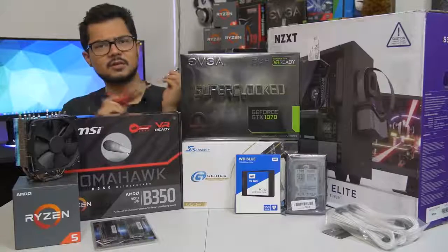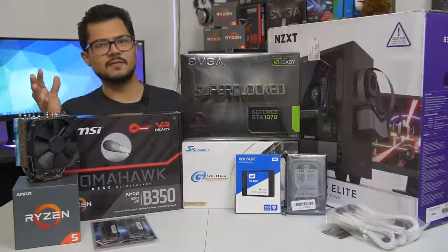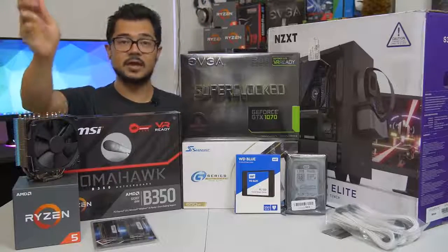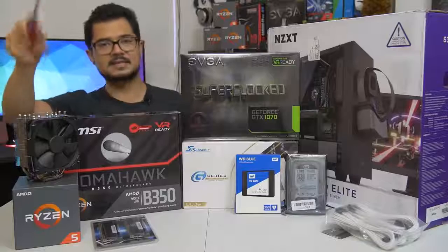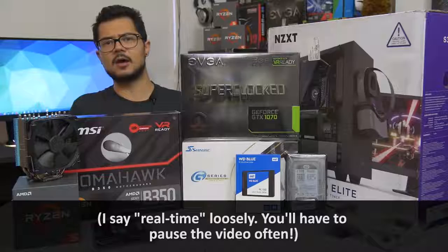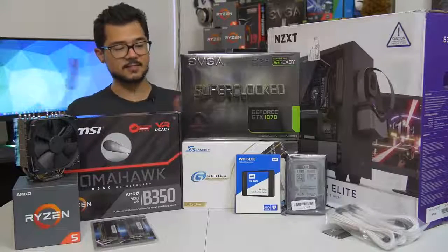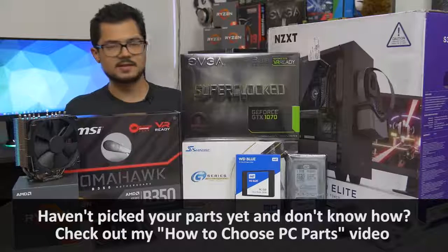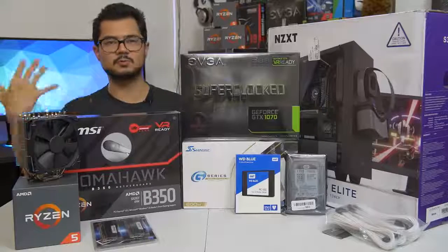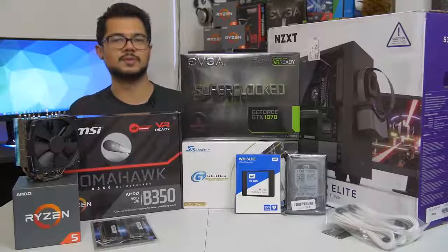Welcome back to the channel. Today we are building a full-blown system from the ground up. The objective of this build is so that those of you building a system at home can assemble it almost in real time as you watch. This is really to help those of you who are new to PC building, whether it's your first time or you just need a refresher. It's going to be a lengthier, more casual and relaxed video to teach new users how to build a PC.